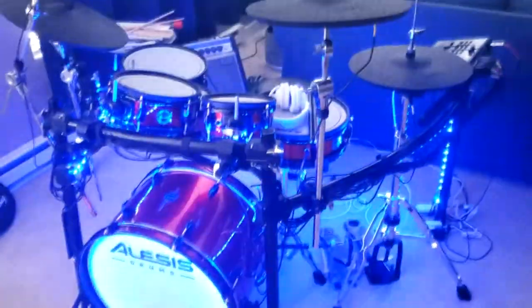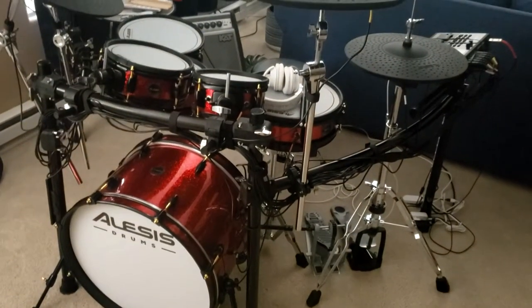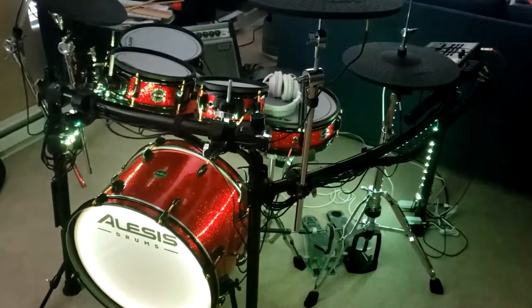Again, I think it was the cheapest option possible for adding this really cool lighting effect to my drums — only 25 bucks as opposed to like the $300 drum lights, so I'm pretty happy with it. I'll link all this stuff in the description. Feel free to comment if you have questions or any advice.